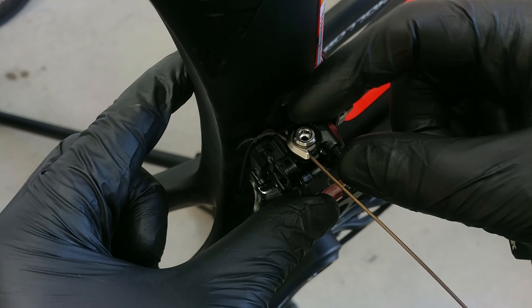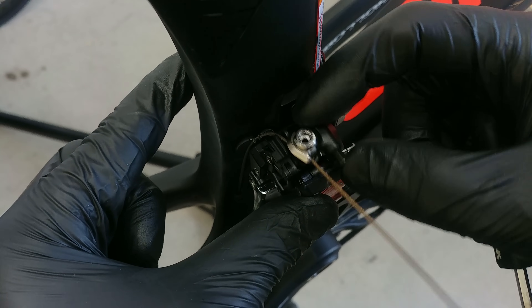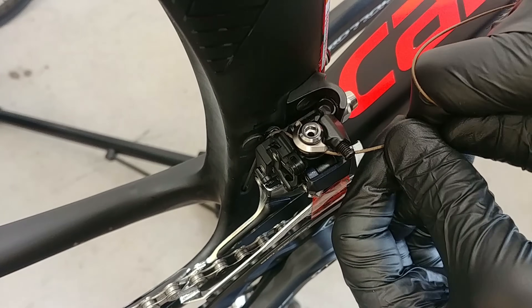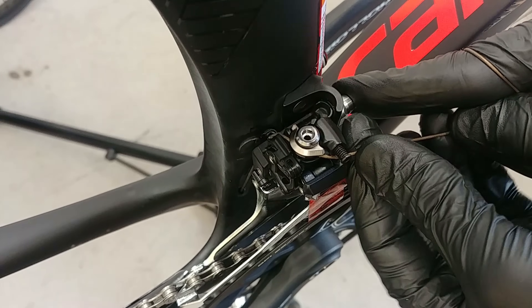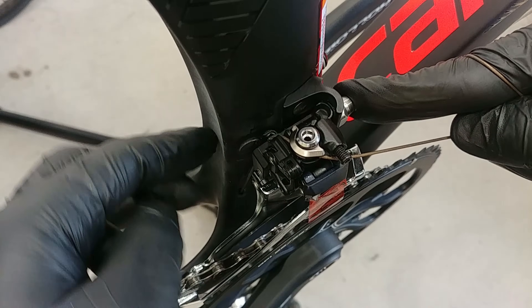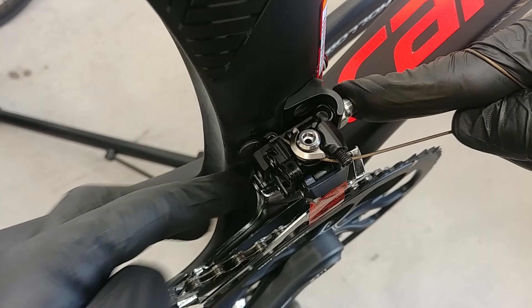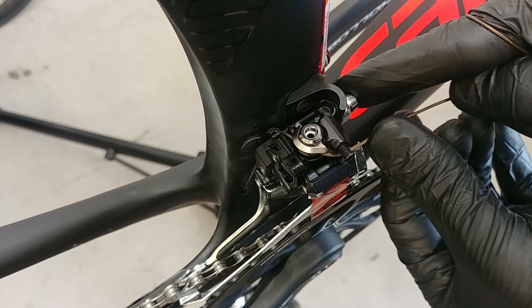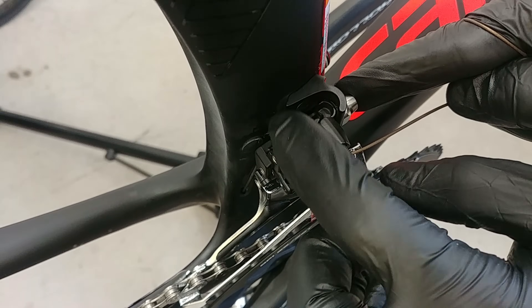It is perfectly normal that this part of the derailleur works like this. Then you just want to wrap the cable around your palm just a little bit so that you can pull nicely and have no slack on the cable — it should have some tension on it. It will go around here and under, and now we can assemble and tighten these bolts.